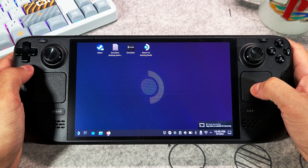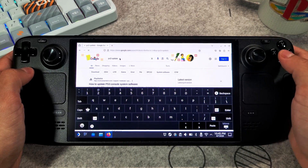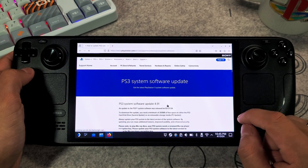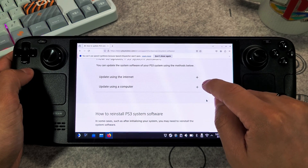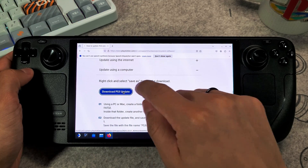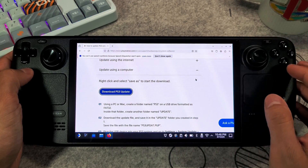Once you have the PS3 emulator installed, go to your Firefox web browser and search for the PS3 update. The website we're looking for is the PlayStation.com link to the PS3 update. Scroll down until you see how to reinstall PS3 system software. Click on Download PS3 Update. This will allow us to install the proper firmware for our emulator.